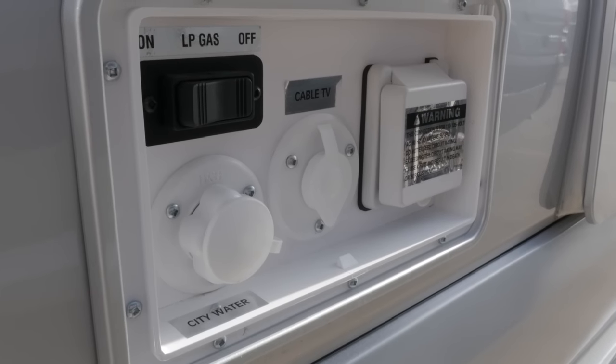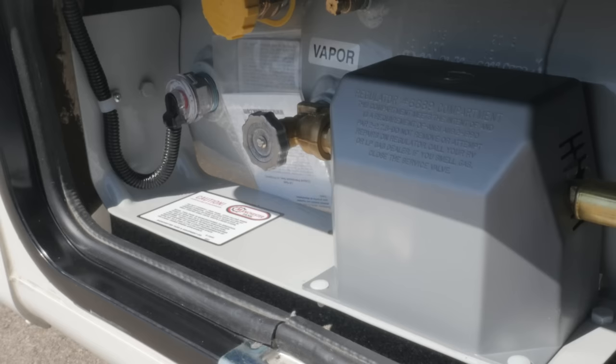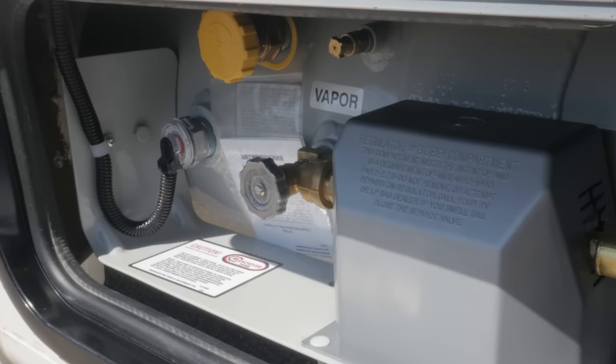The propane switch is located in the utility center, with the exception of the Plateau XL where you will find the propane valve situated directly on the tank.